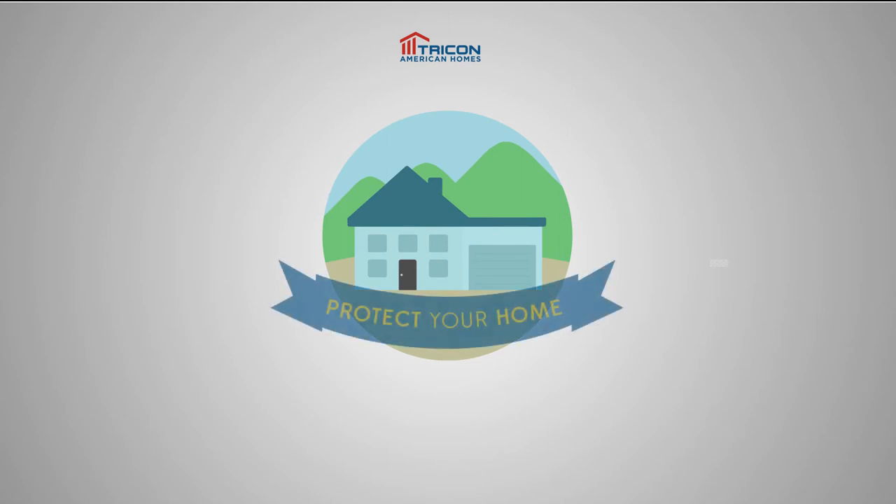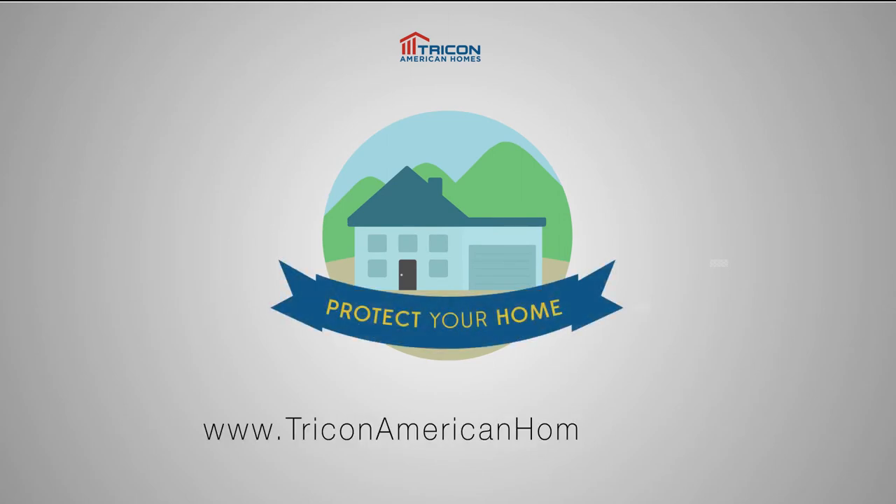If you would like additional tips about your home, check out other maintenance videos on the Tricon American Homes YouTube channel.